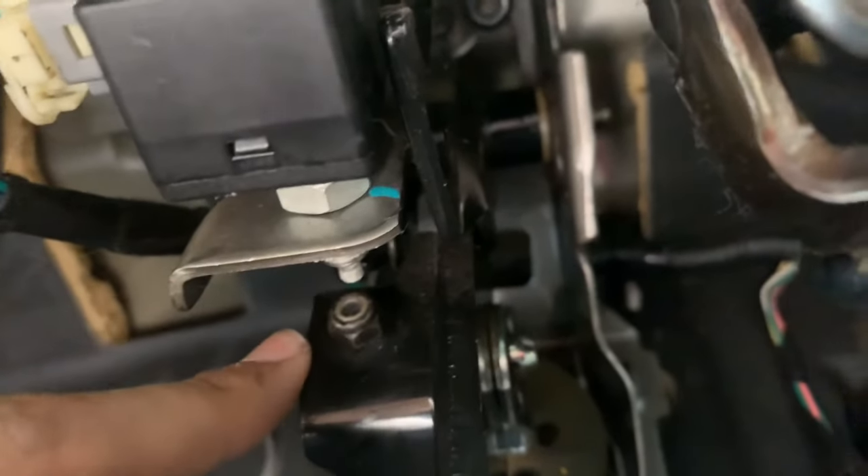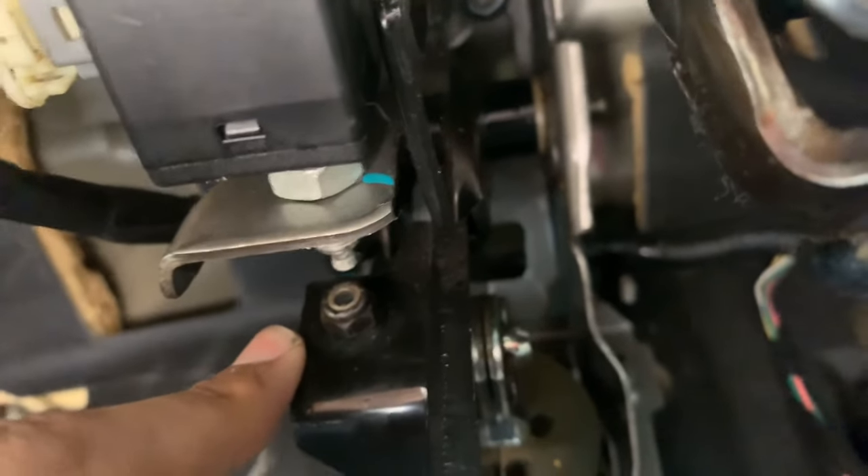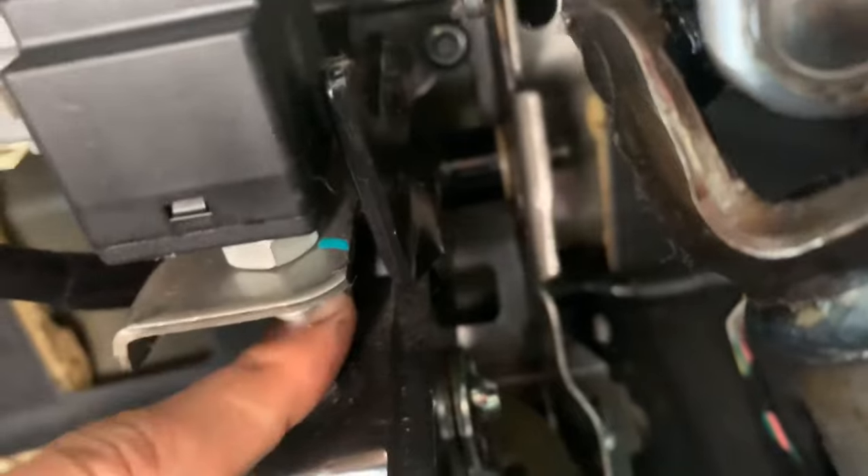That leaves the car thinking the brake lights are still being engaged, because this little piece of the brake switch is not being pressed back in at all.